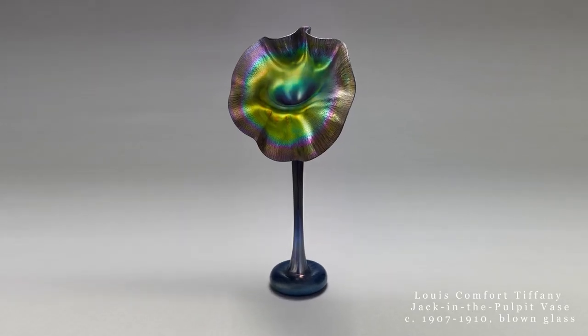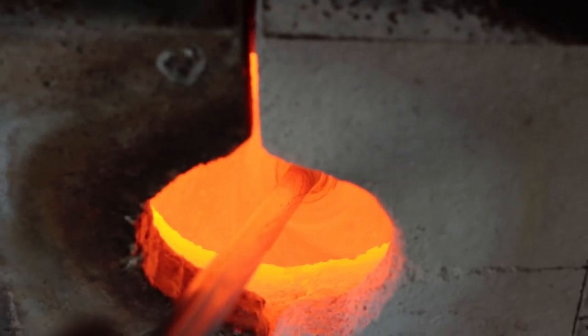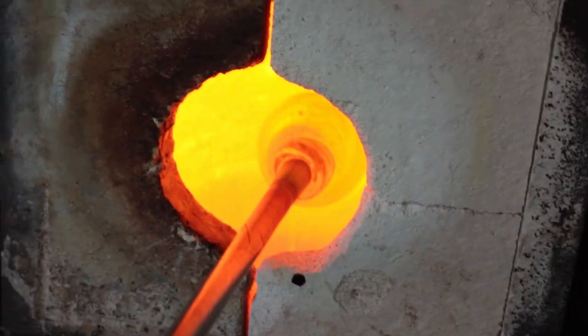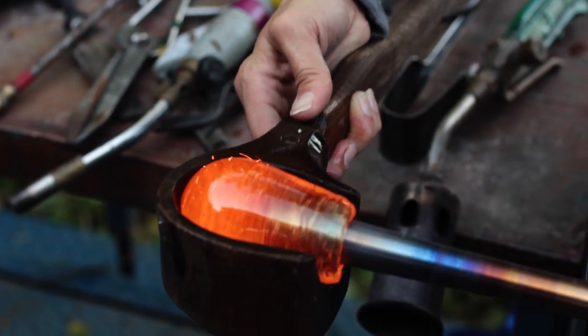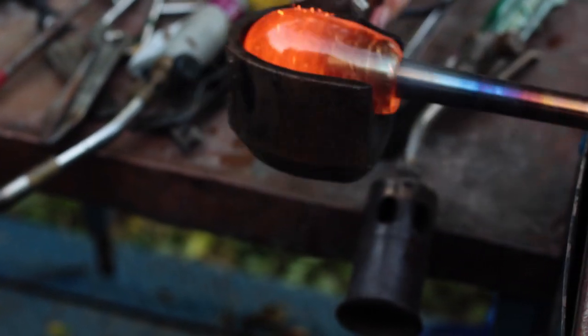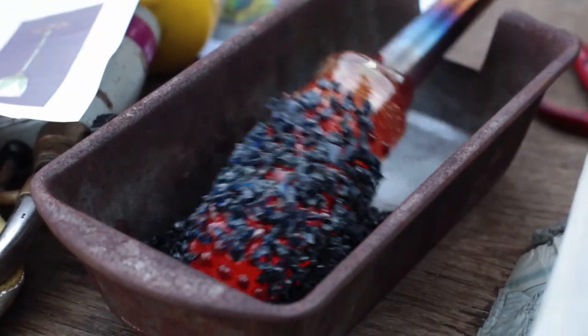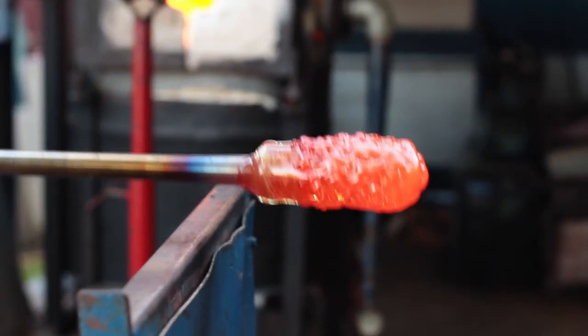The process of making Tiffany's iconic jack-in-the-pulpit vase begins by gathering molten glass out of a furnace on a long metal tube called a blowpipe. At this point, the clear glass appears bright orange because it's so incredibly hot. The molten glass is rolled through particles of colored glass crushed into what is called frit — in this case, metallic blue.